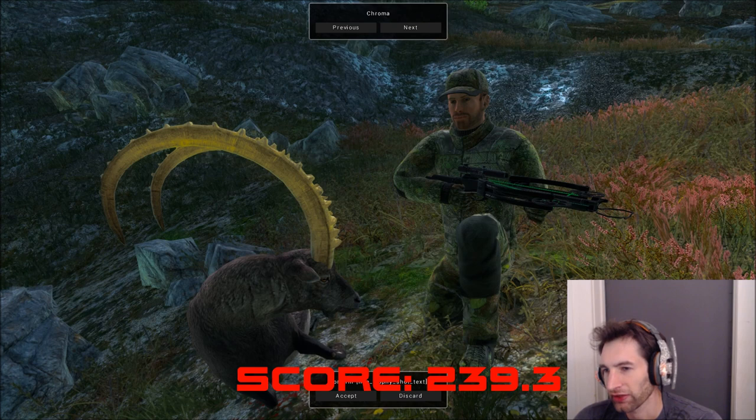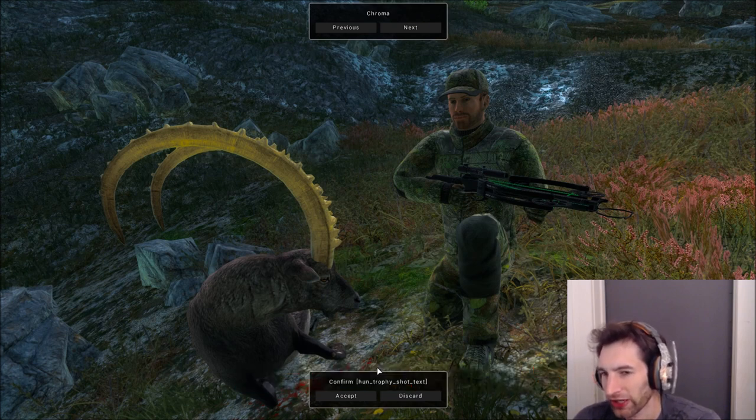That looks pretty cool — he doesn't quite score 250-plus but he's close enough and I'm very happy to have him. Sometimes you don't always get the biggest ones, you just take what you can get. We ended up getting three good ibex. We're going to get him mounted and head over to the trophy lodge.